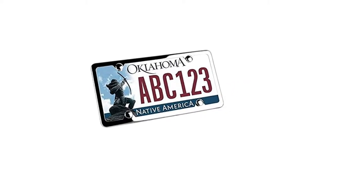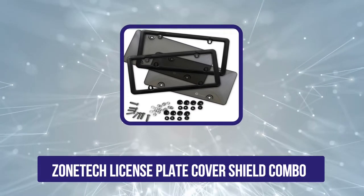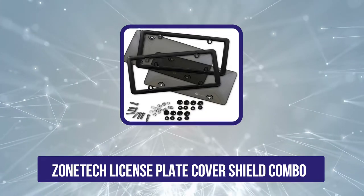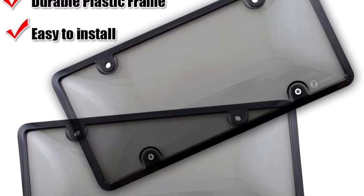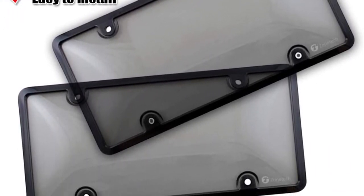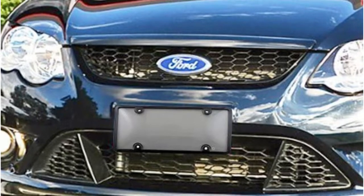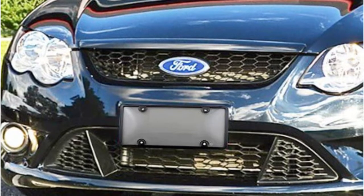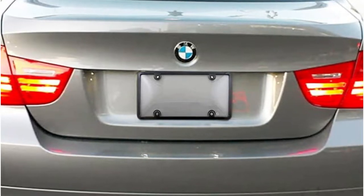Number four is the Zontek license plate cover shield combo. Zontek's two-pack of frames features a smoky tinted bubble design that is dark but won't obscure the numbers on the plate and cause issues with law enforcement. The frames protect plates in various weather conditions including rain and snow, and are designed not to break or shatter. They look great on black vehicles but are also fine for other cars and trucks. The frames are made of acrylic with a UV resistant stabilizer so they won't discolor or crack due to exposure to the sun's damaging rays, and are designed to last a long time.